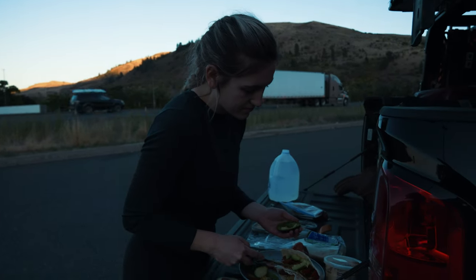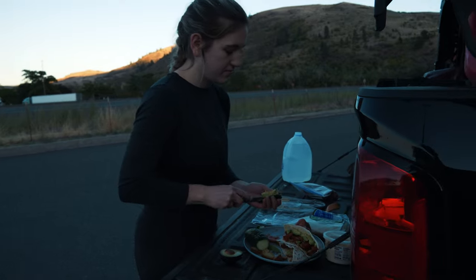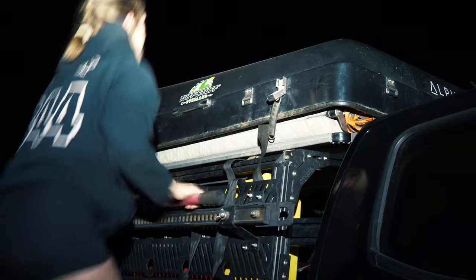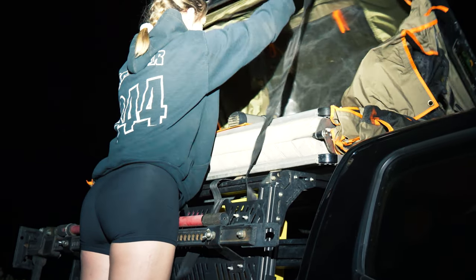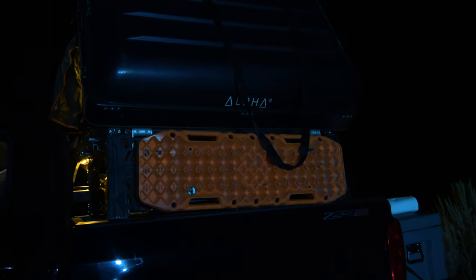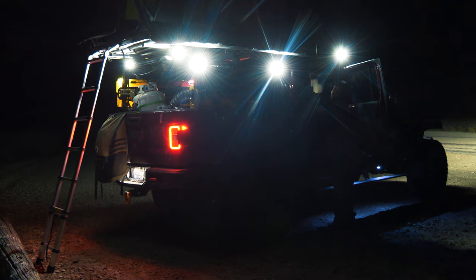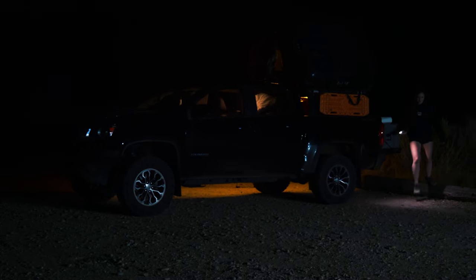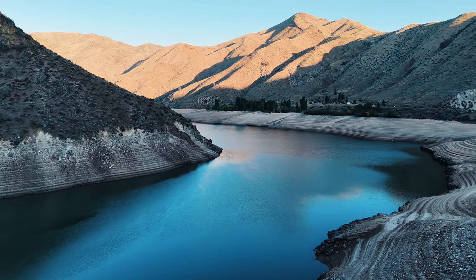We had talked about driving to Colorado in a single push but decided against it — we really wanted to enjoy this trip. We decided to stop in the middle of Idaho, more specifically Max Creek. We got there at night, found a small pull-off, set up for the night, made a quick meal, and went to bed without knowing the beautiful view we were sleeping right next to. When we woke up, we were surprised to see a beautiful reservoir of water.